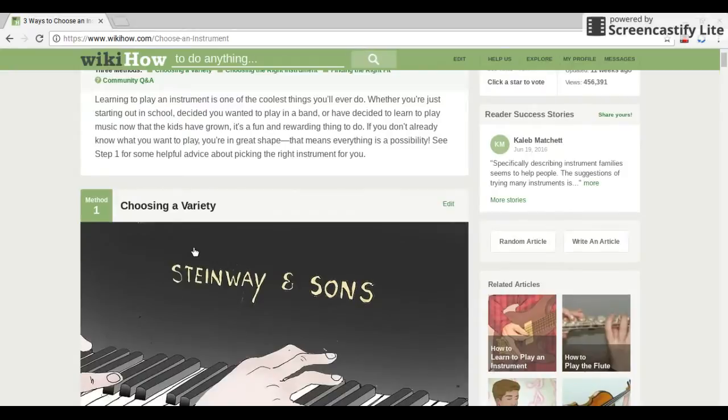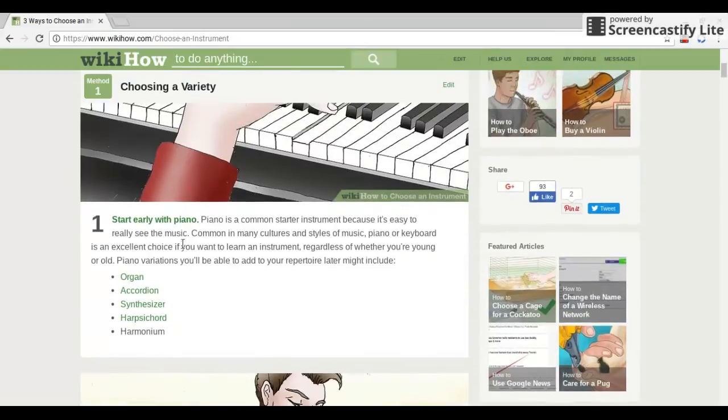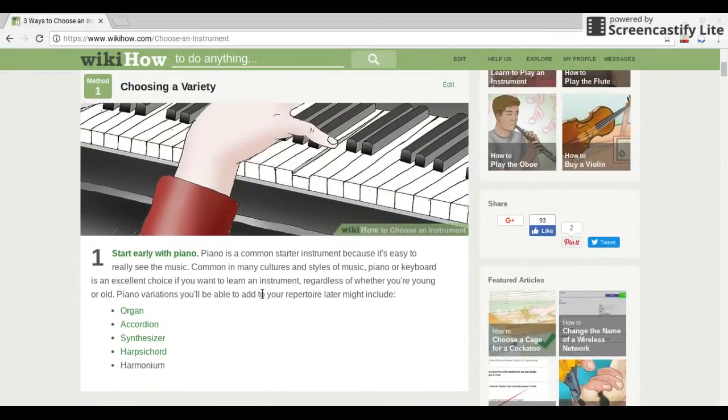Method one: Choosing a variety. Start early with piano. Piano is a common starter instrument because it's easy to really see the music. Common in many cultures and styles, piano or keyboard is an excellent choice regardless of whether you're young or old. Piano variations you can add to your repertoire later might include organ, accordion, synthesizer, harpsichord, or harmonium.